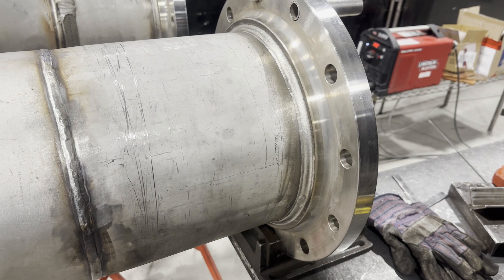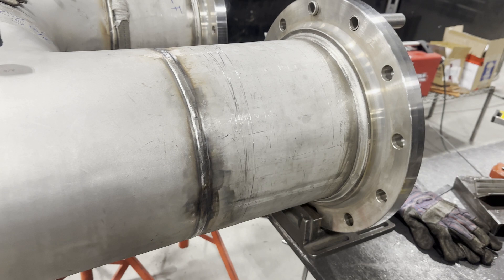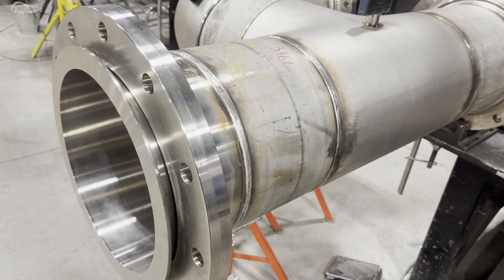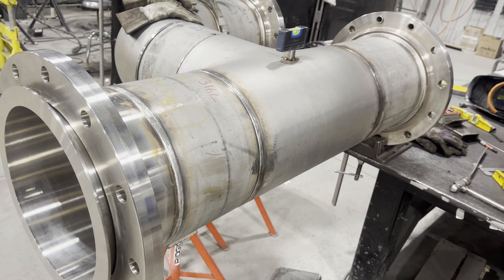It was welded by STT root and flux core cap, so it just shrunk 1/16 per joint. If it had been welded by TIG root and TIG cap, it would have shrunk 3/32 at least per joint.